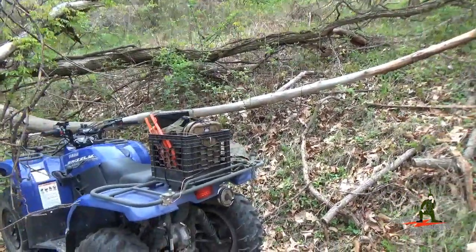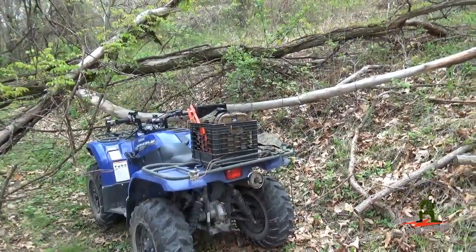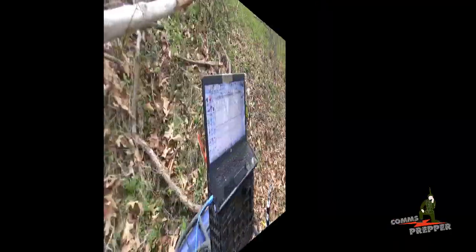So I got everything in the milk crate there, we're going to break it down and set up a little HF radio station here in the mountains and send and receive some email. Be right back.